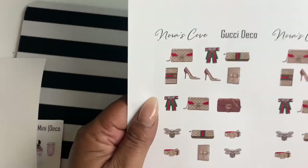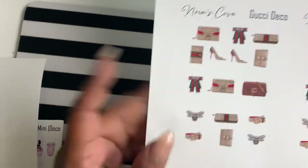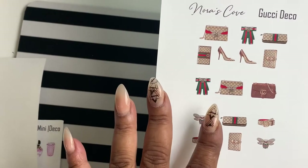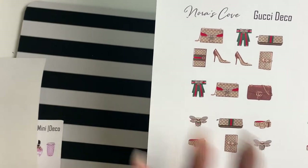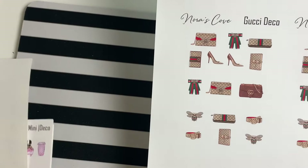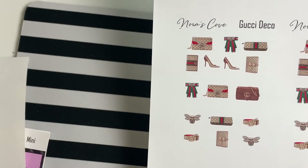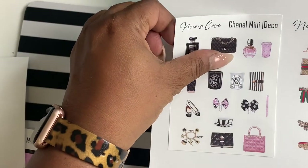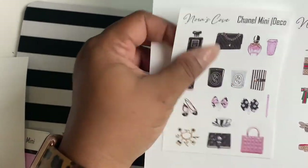So we also have the Gucci deco! This is another one of my favorites — Gucci and Chanel are two of my favorite luxury lines. These will be the same size boxes as the Chanel ones.